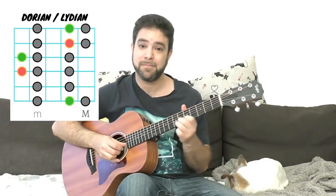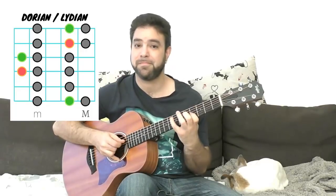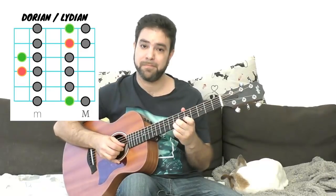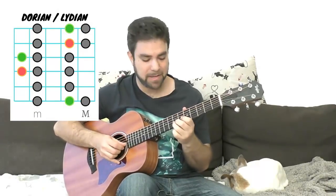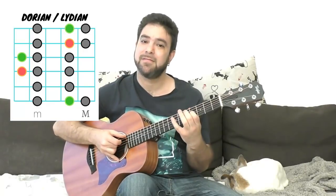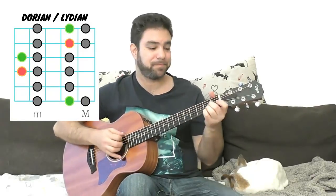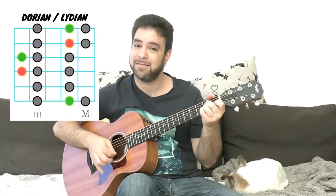Play around with that. If you like, just put an A minor–D vamp in the background if you have a looping device. You see how you get one note out of place — it's still a minor scale, but it's now a Dorian scale. Let's take this 3 frets down and we'll have a Lydian.